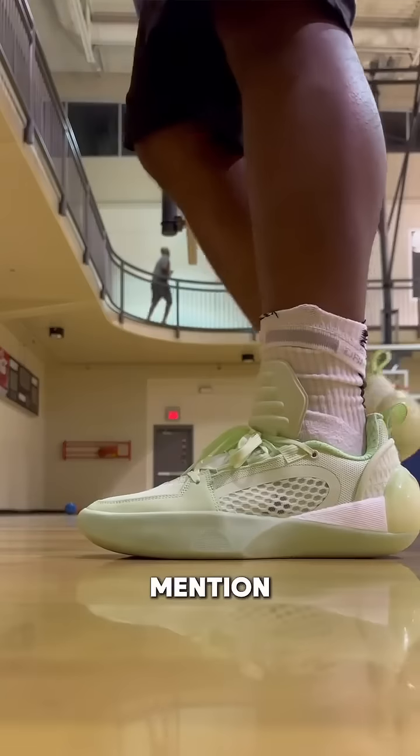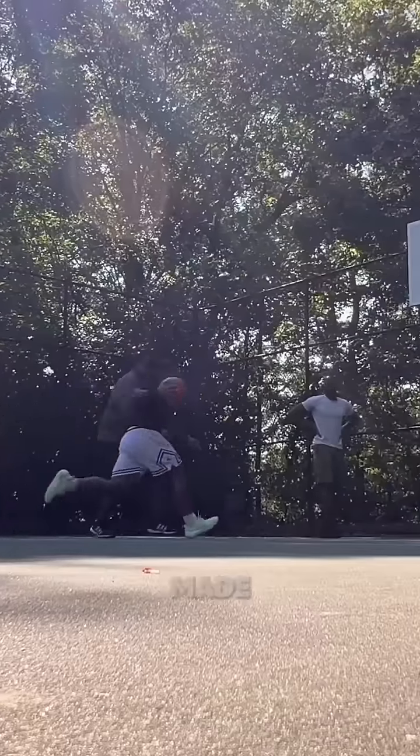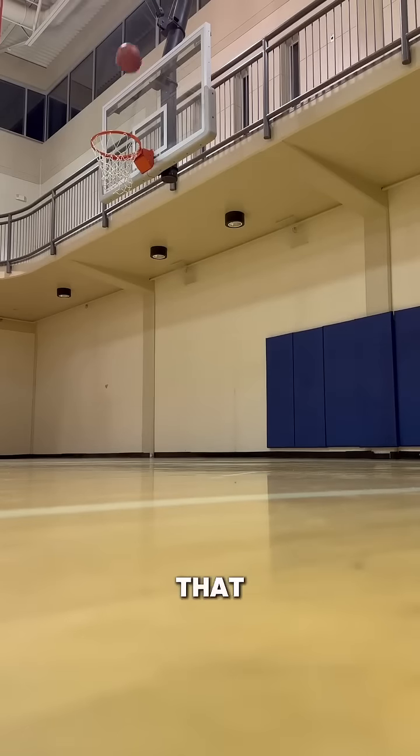Before we get into the tech, I just got to mention how clean these look. Every time I'm hooping in these, I get hella compliments. And Wade made these with the mindset of you being able to wear them on and off the court. But enough of that, let's get into the tech.